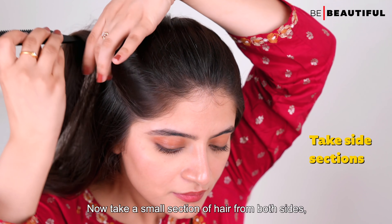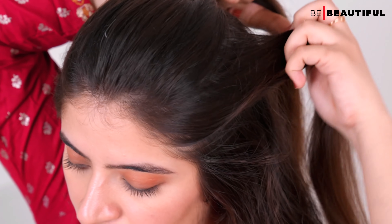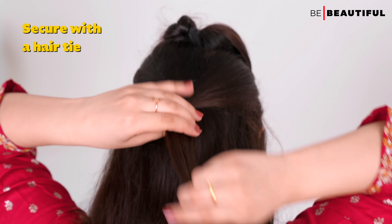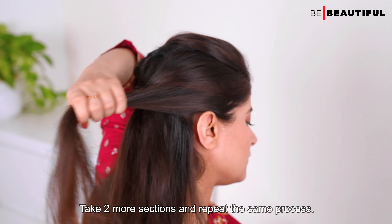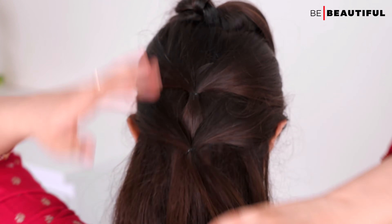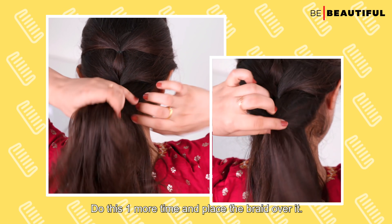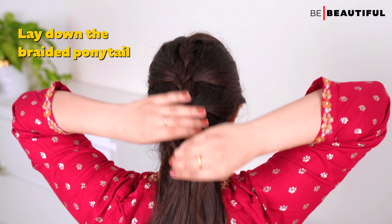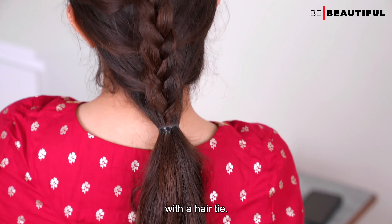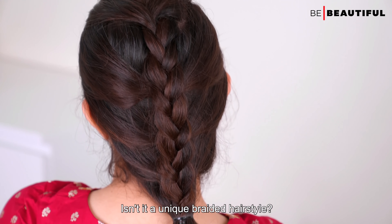Now take a small section of hair from both sides. Keep the braid away and secure that section with a hair tie. Take two more sections and repeat the same process. Do this one more time and place the braid over it. Finally, secure everything with a hair tie for a unique braided hairstyle.